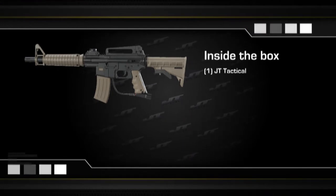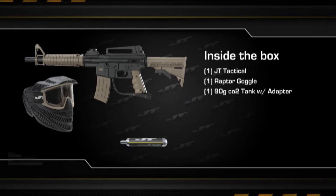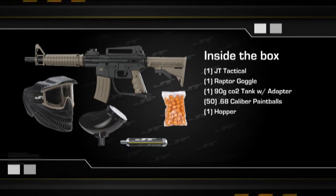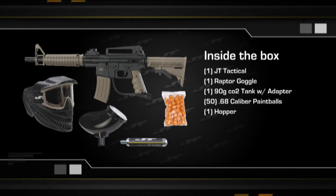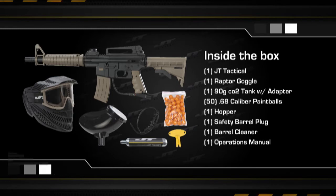Inside the box you'll get one JT Tactical Marker, Raptor Paintball Goggles in Coyote Tan, a 90-gram CO2 tank with adapter, 50 68-caliber paintballs, a hopper for paintballs, a barrel plug for safety, a barrel cleaner, and a JT Tactical Operations Manual.